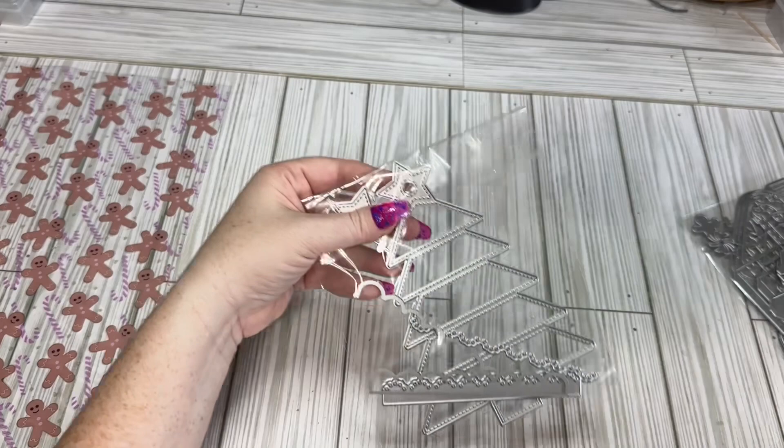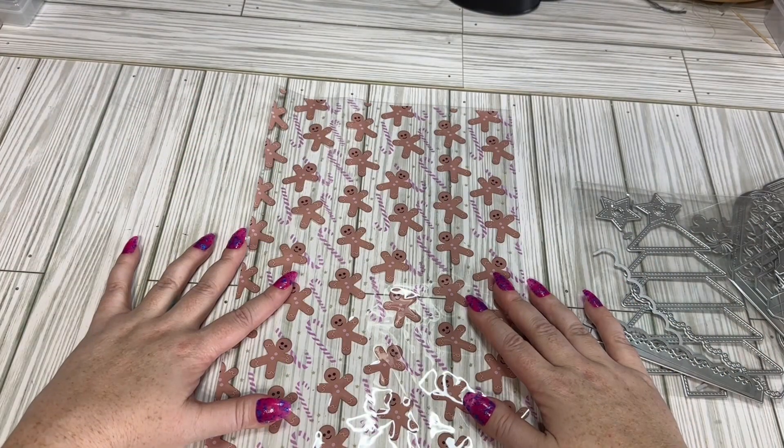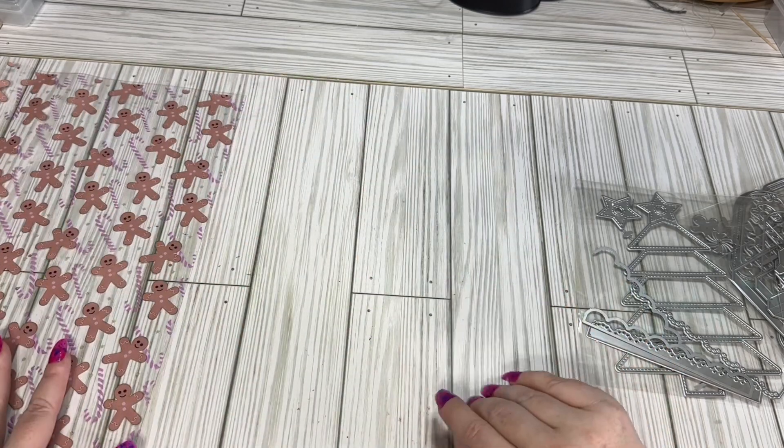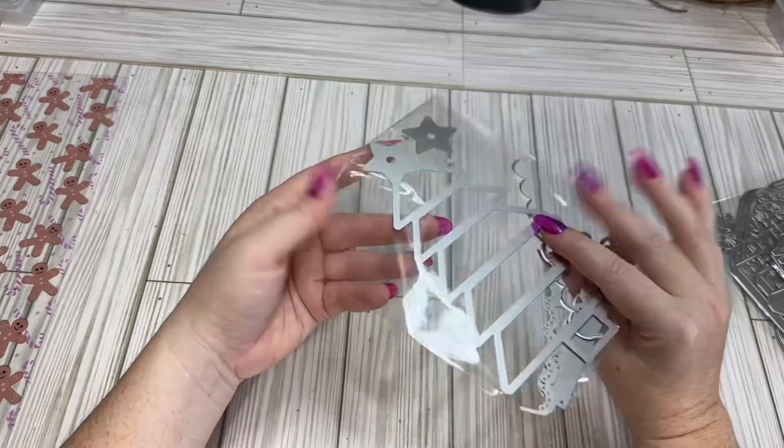So I need to get into my Christmas crafts. I have some coming up, but I am doing a gingerbread loaded bag — yes, a gingerbread loaded bag — but I'll probably do some other gingy stuff with my other swaps as well. So I'll show you what I got.